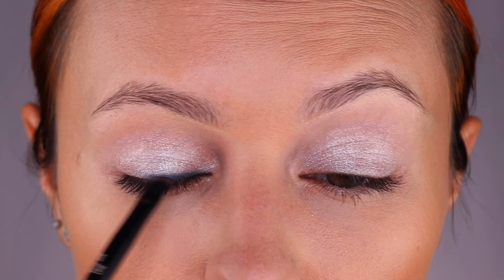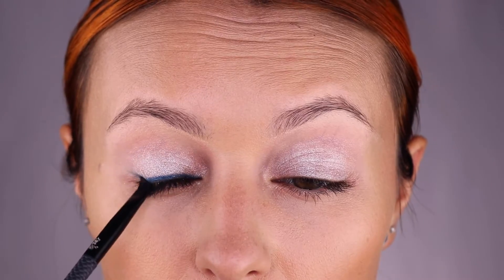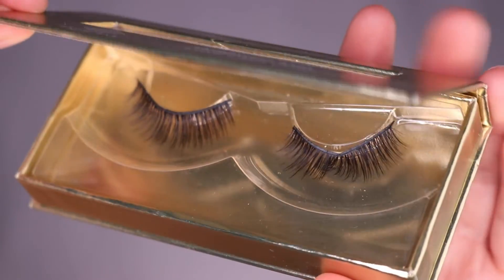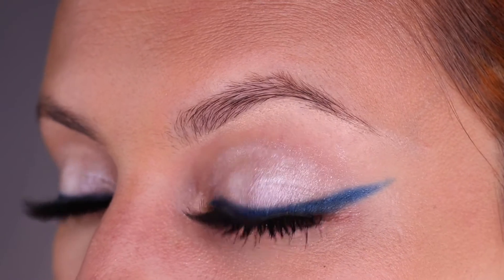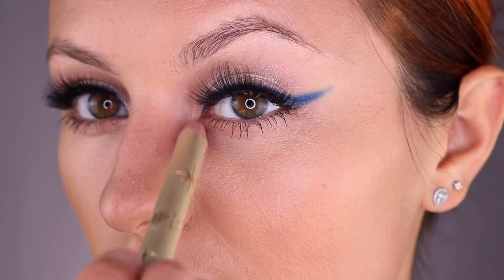I'm going to apply the blue gel liner with an angled brush and just do a nice small wing. After applying some mascara and your favorite Brow Bar by Rima lashes, we are going to add a couple more pops of highlight with the shimmery end of the duo highlight pencil.